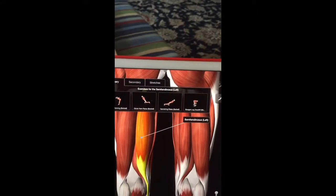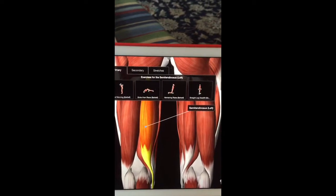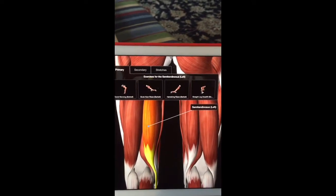Oh look, it's a hamstring. So that's the anatomy of the inside of the knee.